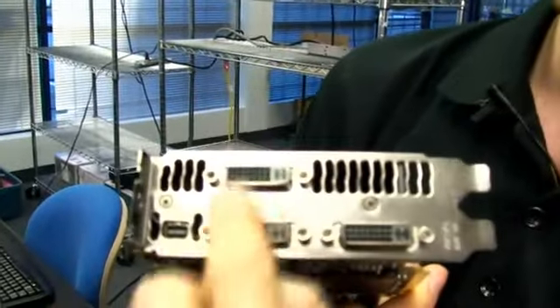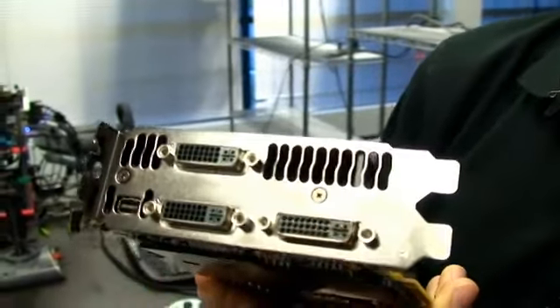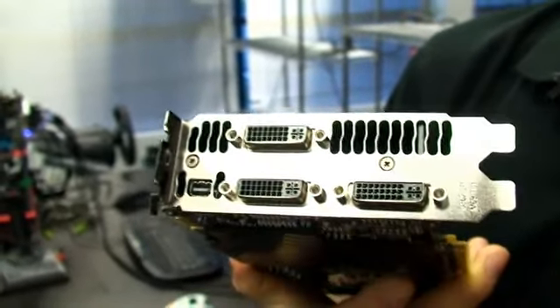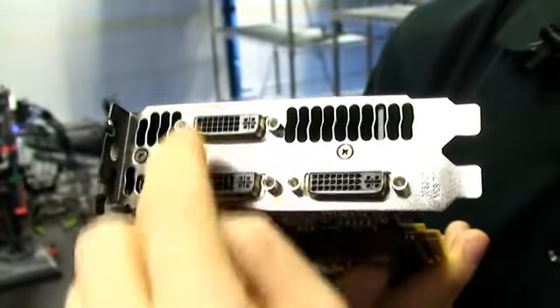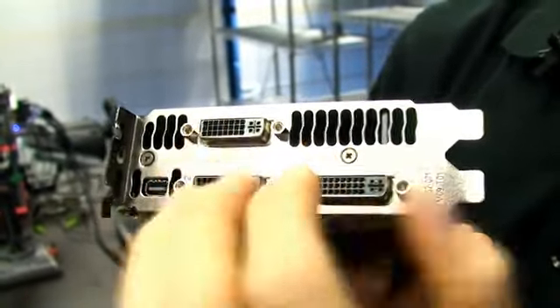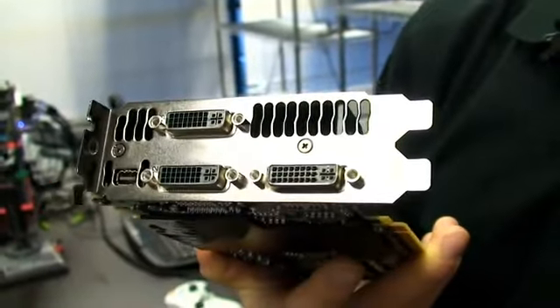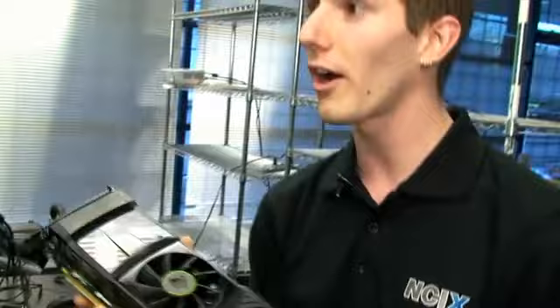Right here is what makes the magic happen — that is why we are finally able to support NVIDIA 3D Vision Surround off a single card. Because there are two GPUs, essentially two full video cards built into this one, we can run three 3D Vision monitors or projectors off a single card to get this crazy gaming experience.